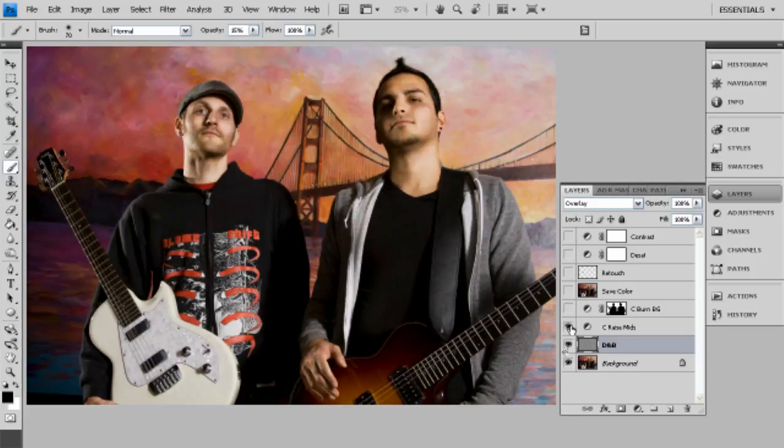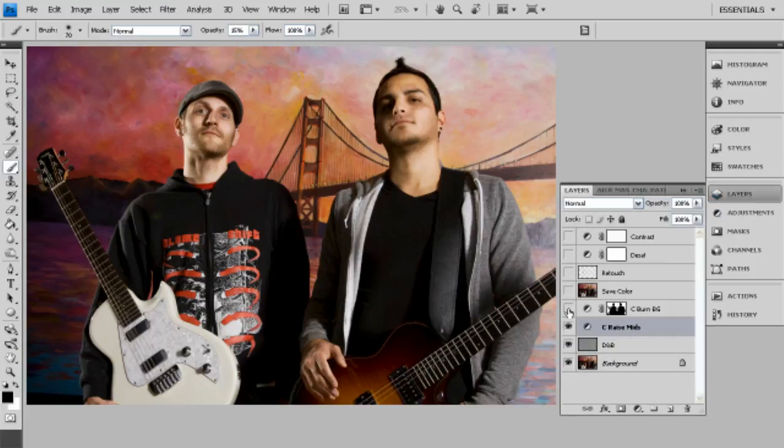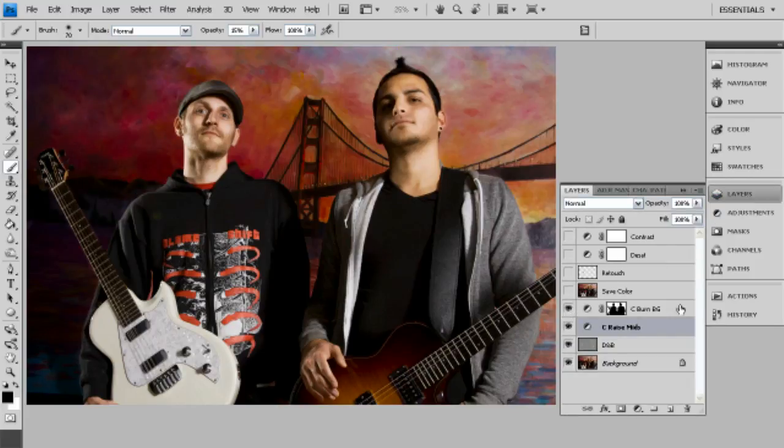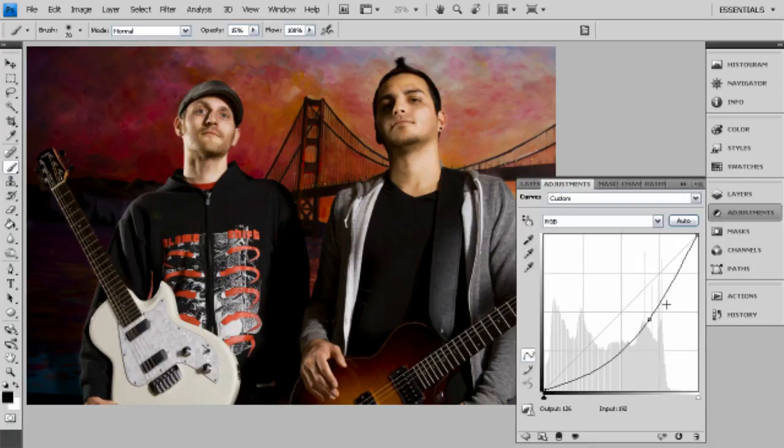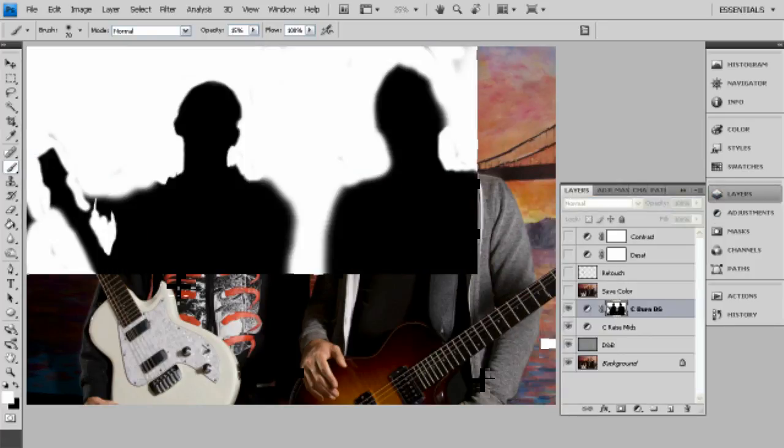Next is a curves layer — this is just raising the midpoint just a tiny bit. After that is a layer that's going to burn in the background. It is a curves layer where we're lowering the midpoint quite a bit and we're masking it off to keep these guys safe. Just a really rough mask — we're not going for anything super crazy.